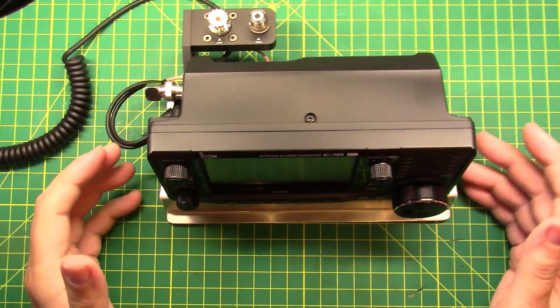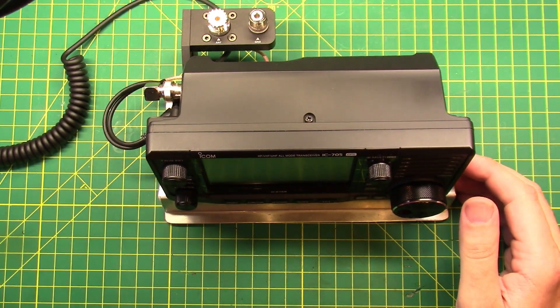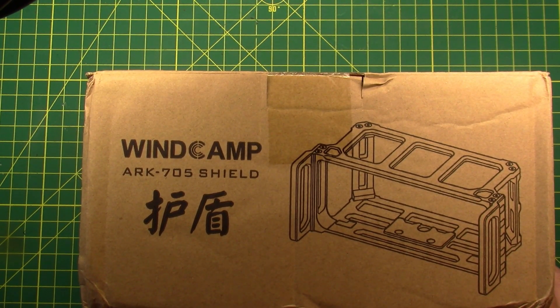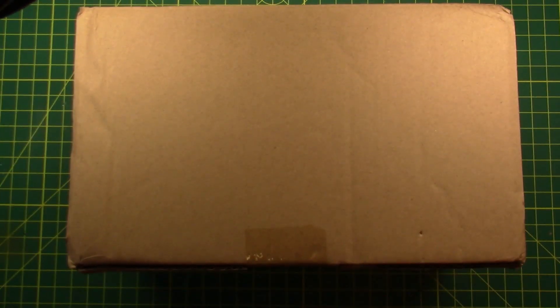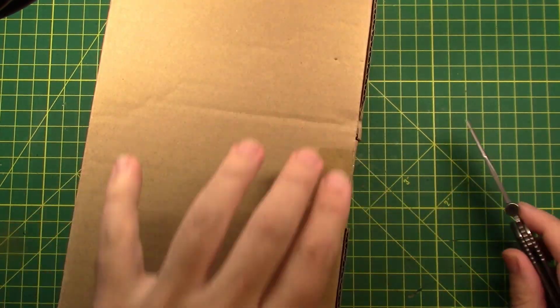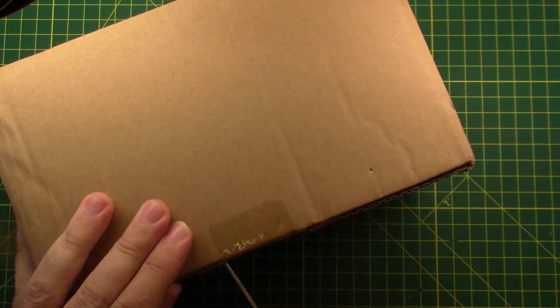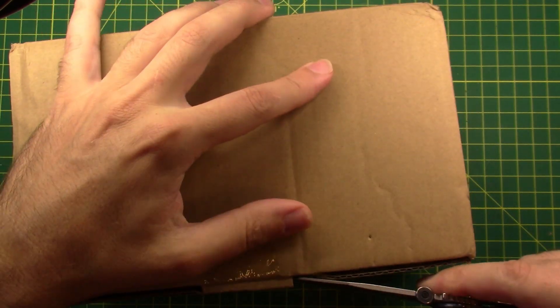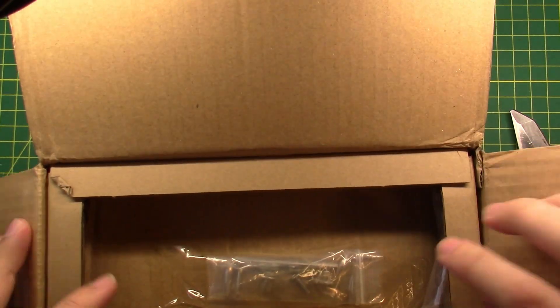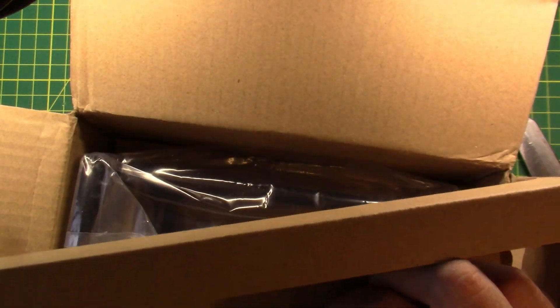I know a lot of you have mentioned the POV case, but I had something planned — something on order. What I have on order is the WinCamp ARK-705 Shield. This is a relatively new product. Let's get it out of the box and see what it looks like on the radio. It comes with tools, which is always nice.